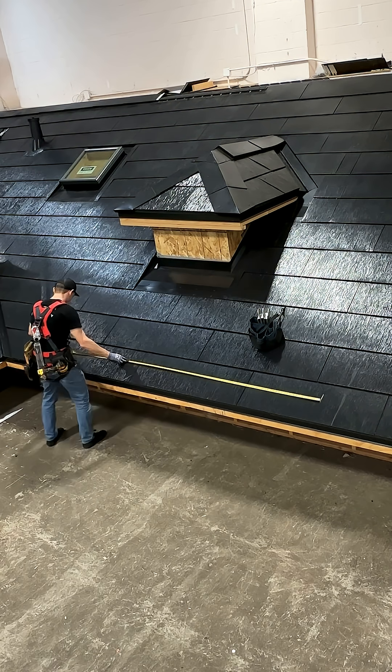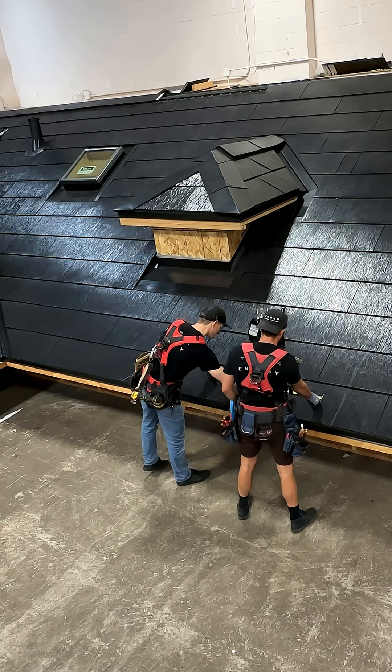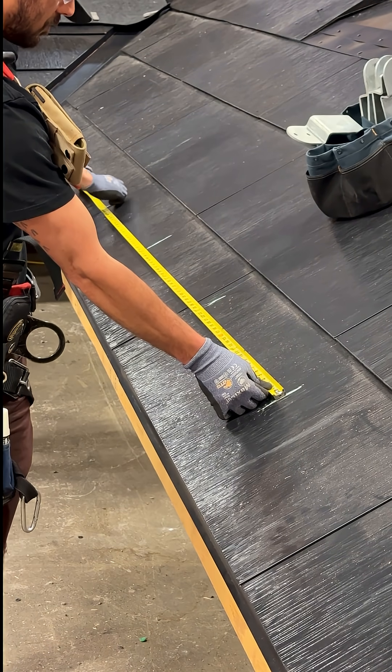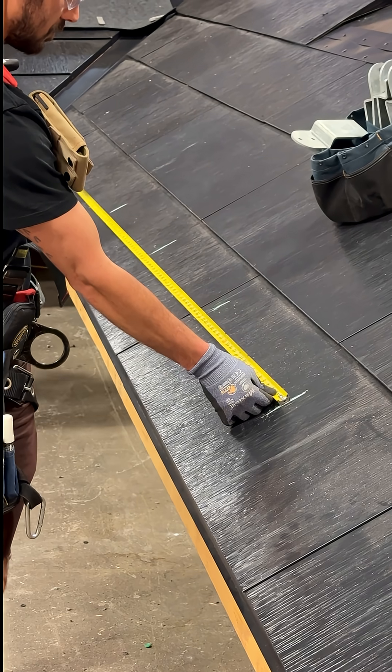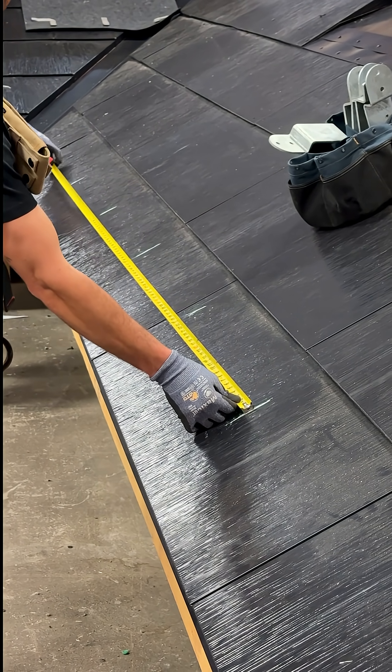Rafters with 24 inches on center spacing require a bracket every rafter throughout the length of the snow fence. To minimize the hole size and limit vented riser supports, it is recommended to predetermine the rafter spacing and pinpoint specific locations of rafters prior to cutting metal tile.